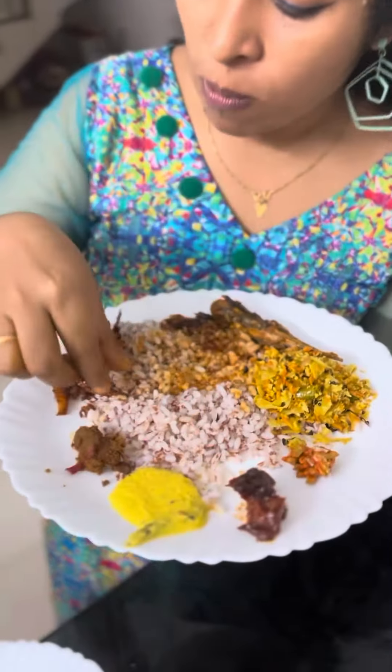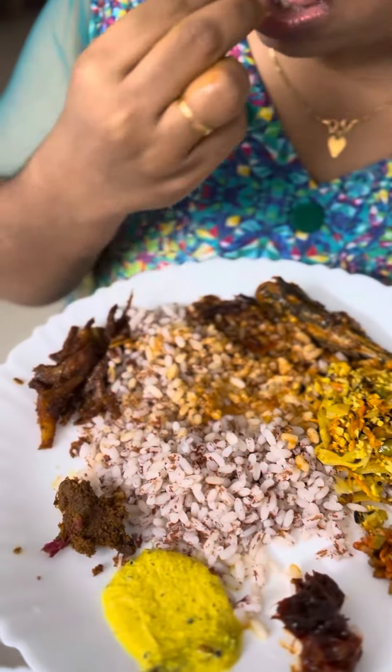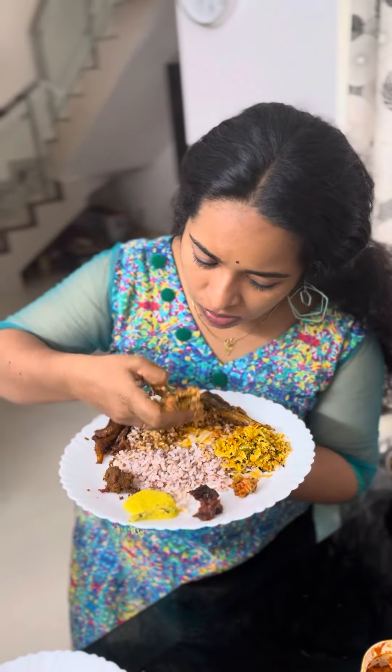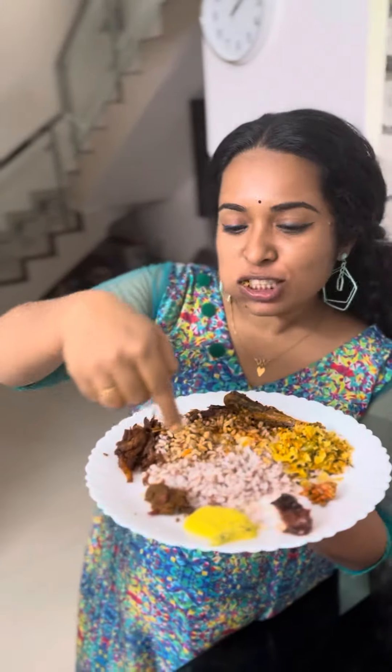We will add some to the cooking recipe. Let's try it. This is a small piece of it.